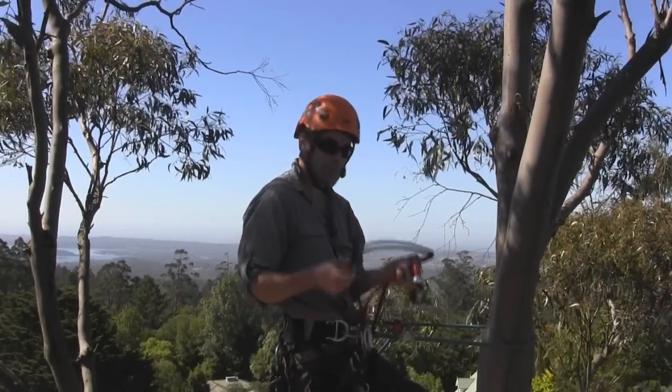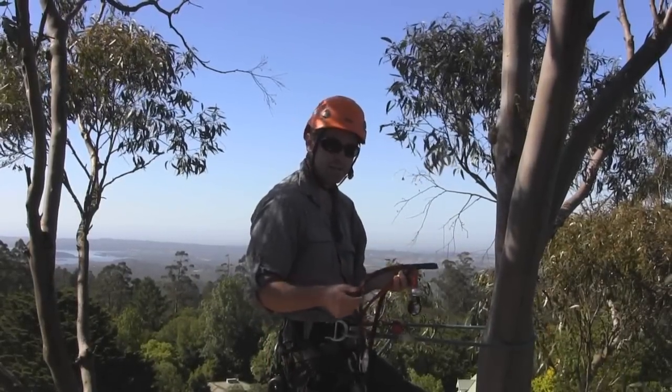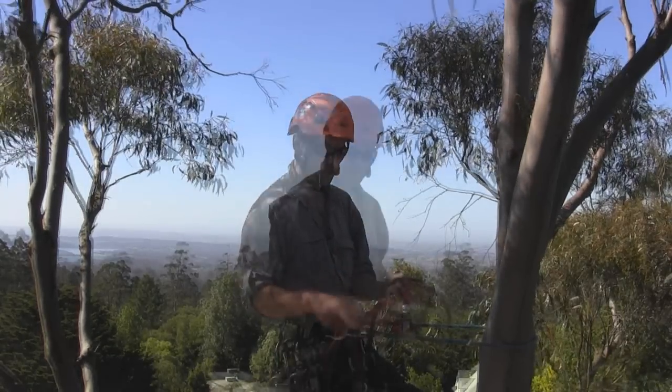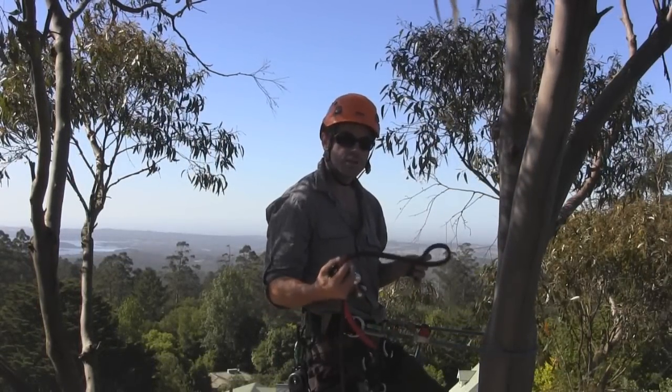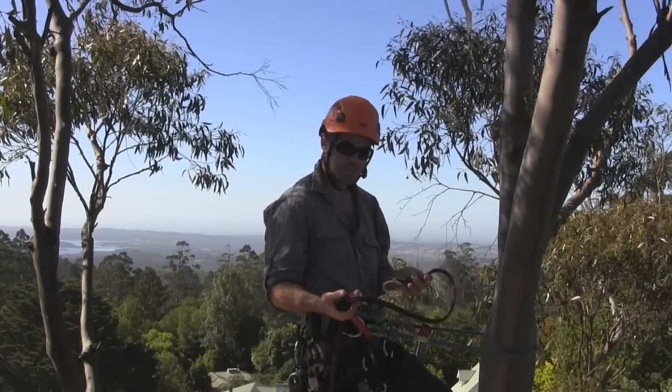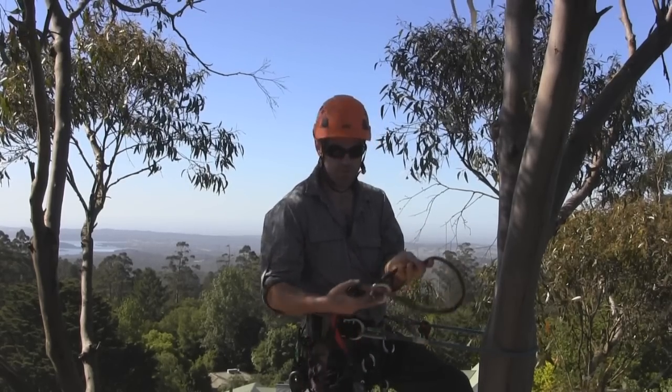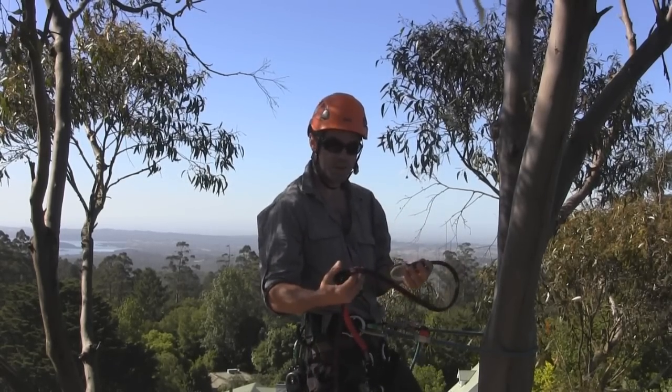Unlike many of ART's other multifunctional products, the Rope Guide is designed to do one simple thing very, very well. Designed to be used as an anchor point in a running doubled rope system, the ART Rope Guide 2010 combines a range of advanced features in a very simple to use package.